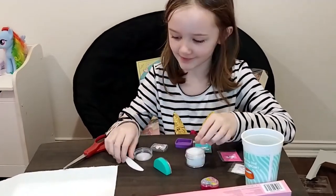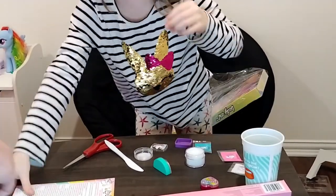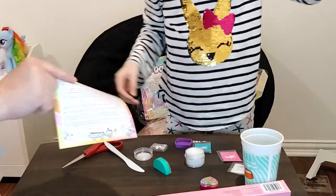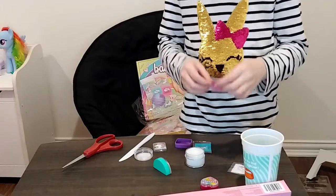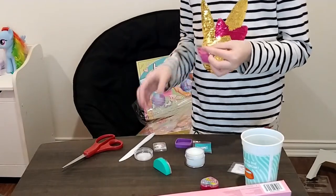Let's see what the instructions say. You want me to read it off to you? Okay. Step one: use the spatula to scoop out four...